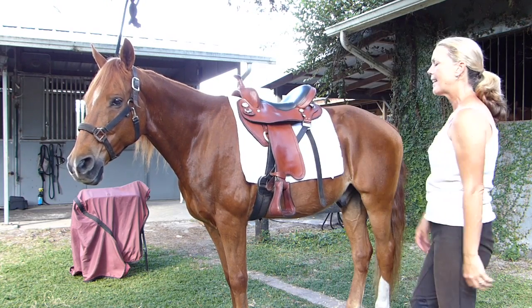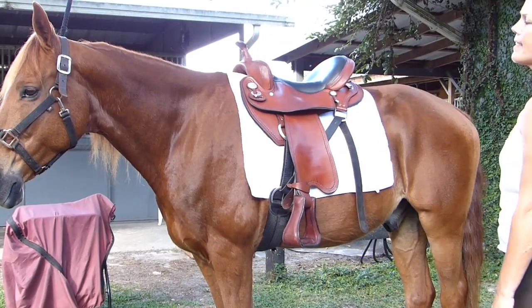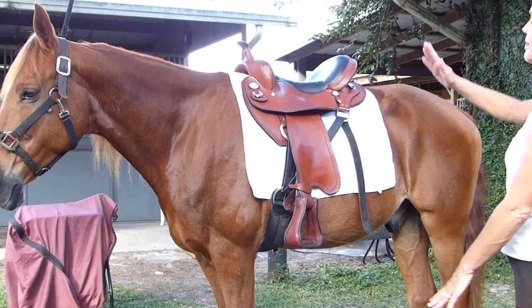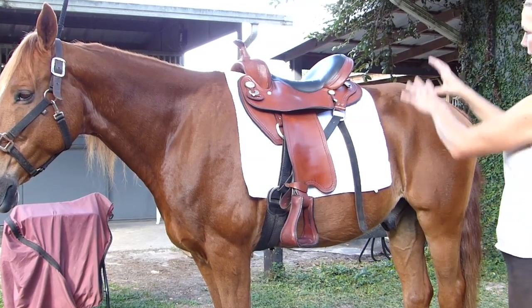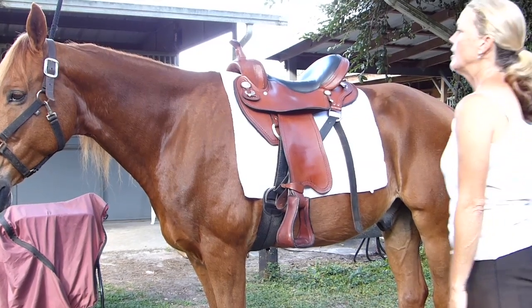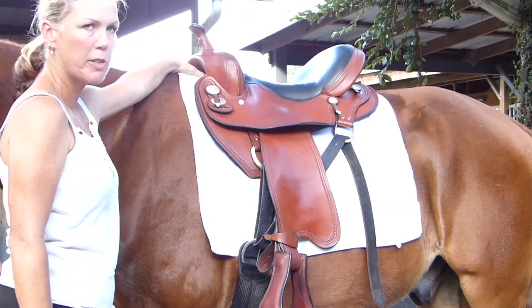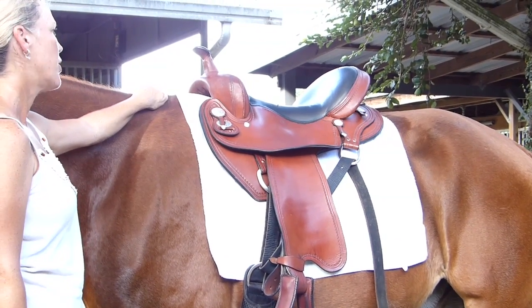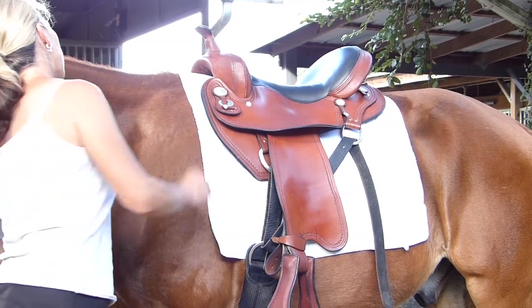Then you want to check the balance of the saddle again. Now that we've got the girth tightened and we're ready to ride, make sure it's still setting nice and even. Do not tip it down, not pop it back — nice level seat. Check the clearance of your withers again, make sure you've got plenty of room to put your hand in there without obstruction. Make sure that there's no part of the saddle touching most of the withers.